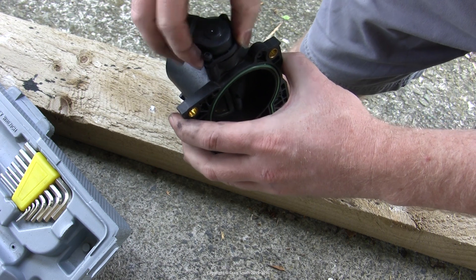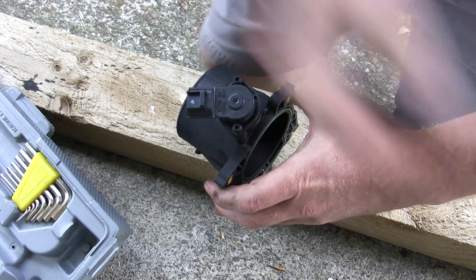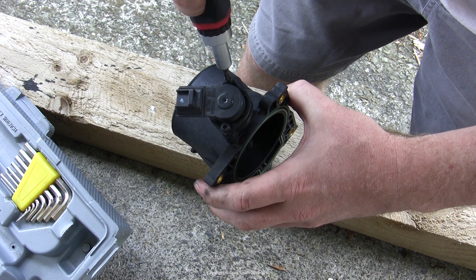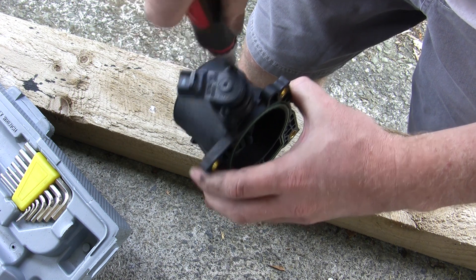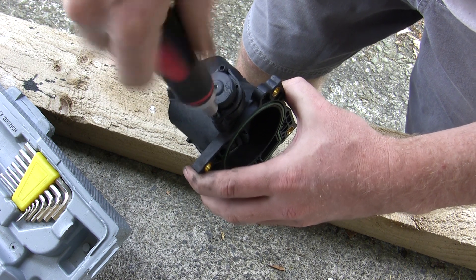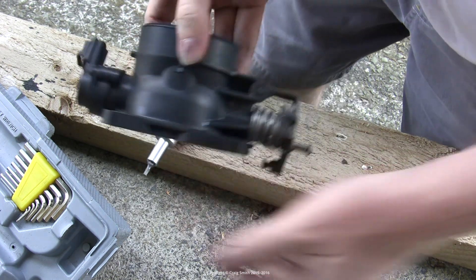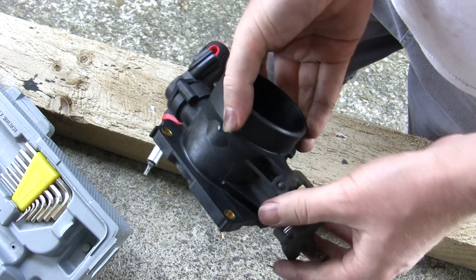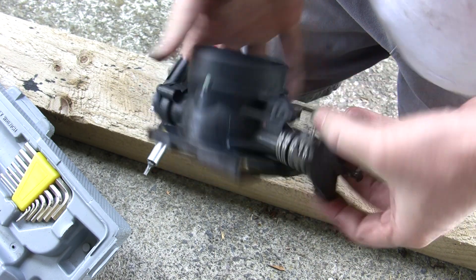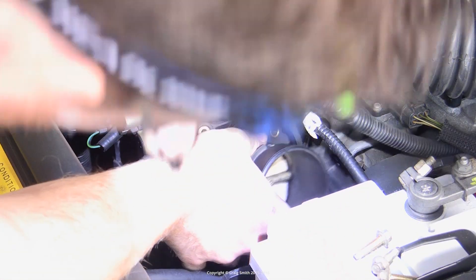The computer measures the voltage that the throttle position sensor supplies to it. Usually they're in a range between 0.9 and 5 volts — 0.9 being completely closed throttle and 5 volts being wide open throttle. The computer uses that measurement to work out exactly how open the throttle body plate is, and feeds that information into its tune to allow it to operate fuel injection correctly.